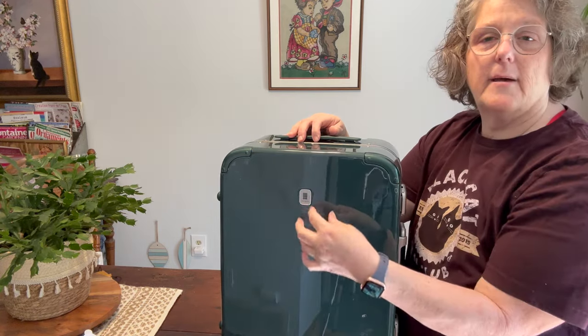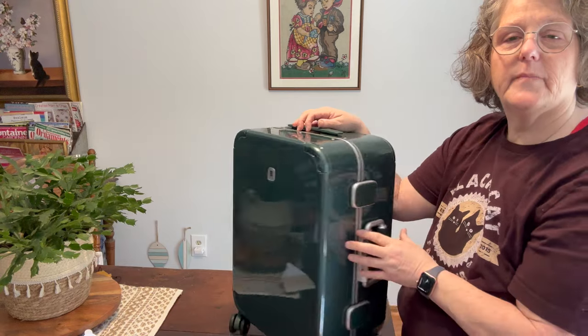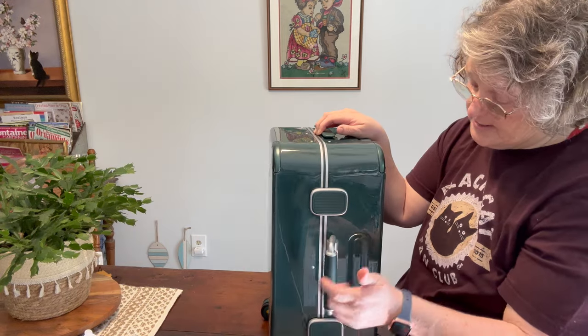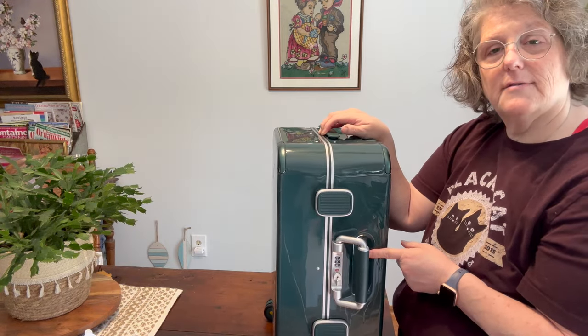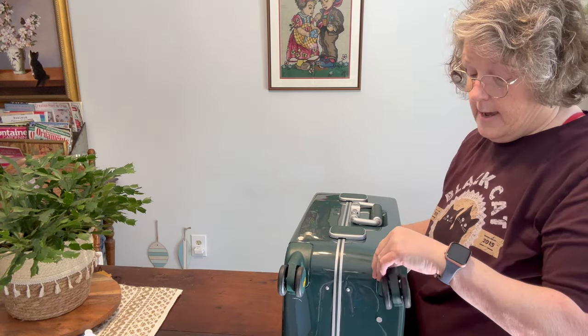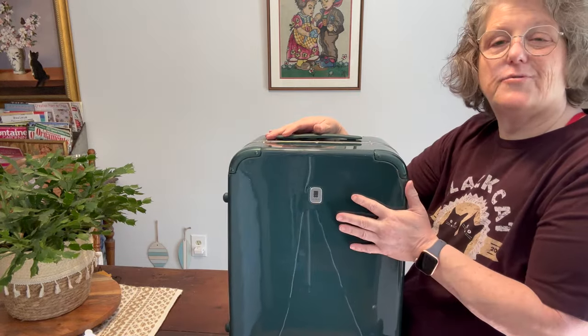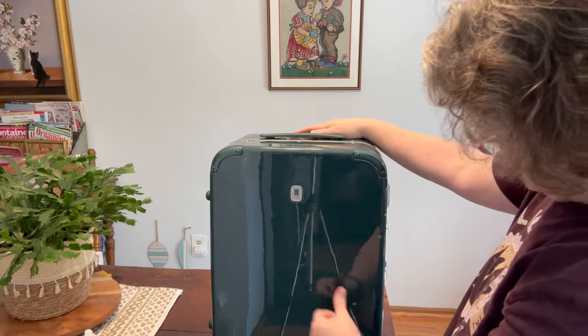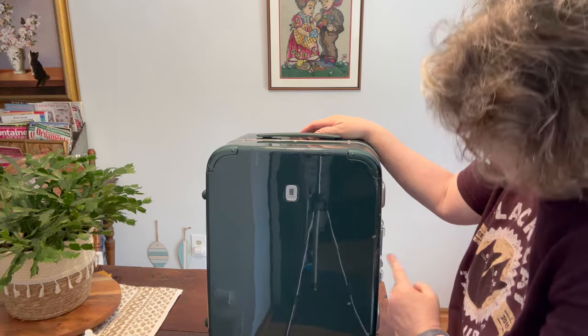My other one has a texture to it, but I love this. I love the vintage vibe feel to it. This is also soft-sided, so it's not going to get broken. Your wheels are 360-degree spin. It does come with some plastic protection on it. So that's the luggage I wanted to show you — the Level Eight.